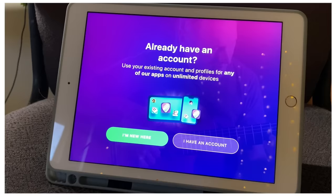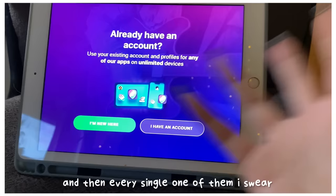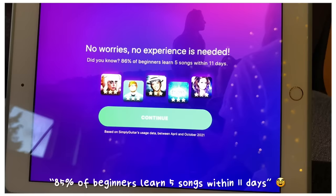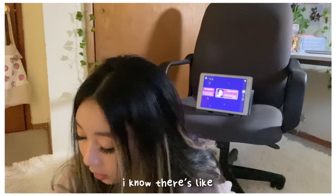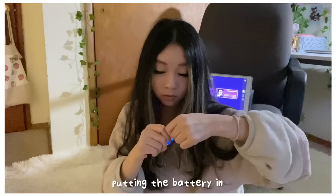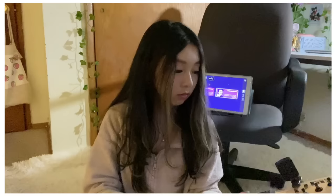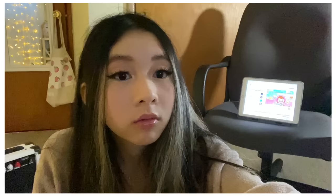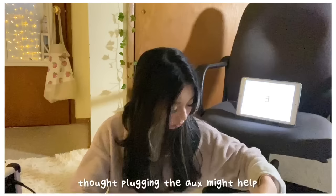I kept looking on YouTube for guitar lessons and every single one had Simply Guitar advertised, so I gave in and downloaded it and made an account. I tried to tune my guitar but I had no clue how it worked, so I went and downloaded the Fender app that someone mentioned.